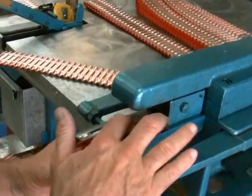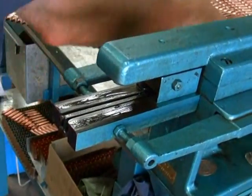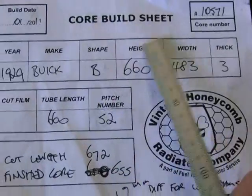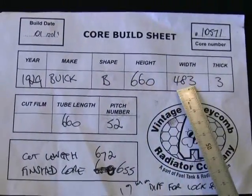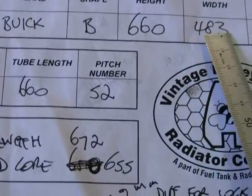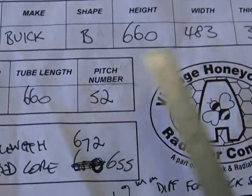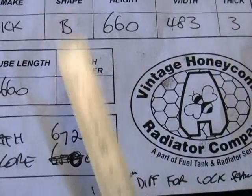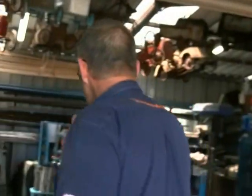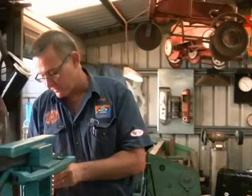On this particular core, the 1929 Buick, we'll look at the build sheet. On the core build sheet we've got the year, the make, the shape, the height, the width — it's going to be 483mm wide. I simply divide 483 by 9.3mm and I come up with a number of 52. That's what I call my pitch number, so I need 52 tubes. I'll pick them up with male dimples facing the back.